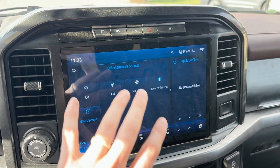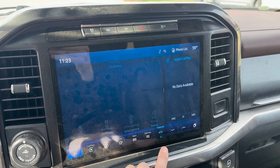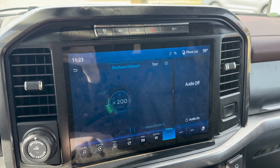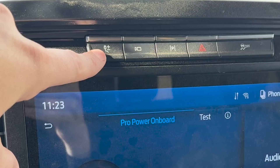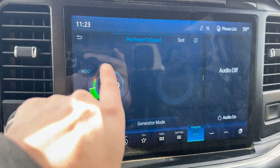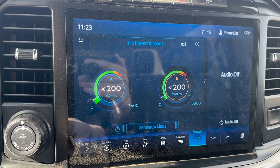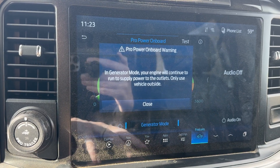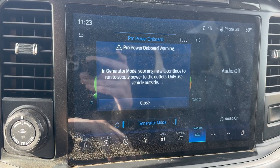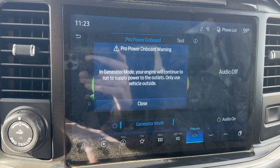Using Pro Power Onboard is super easy. You're going to use your SYNC screen. Go to Features, then Pro Power Onboard. You can also push the dedicated button — it does the same thing. When you hit Generator Mode, it will say the engine will continue to run to supply power to the outlets. Only use the vehicle outside.